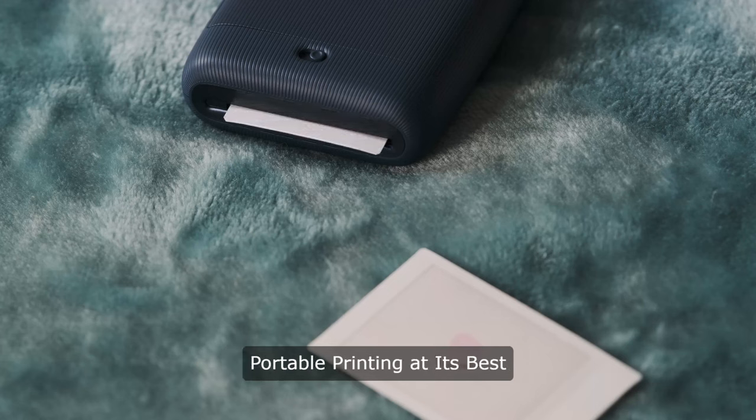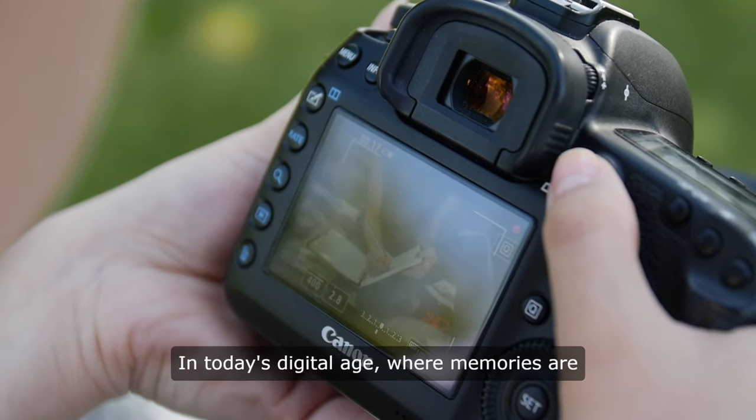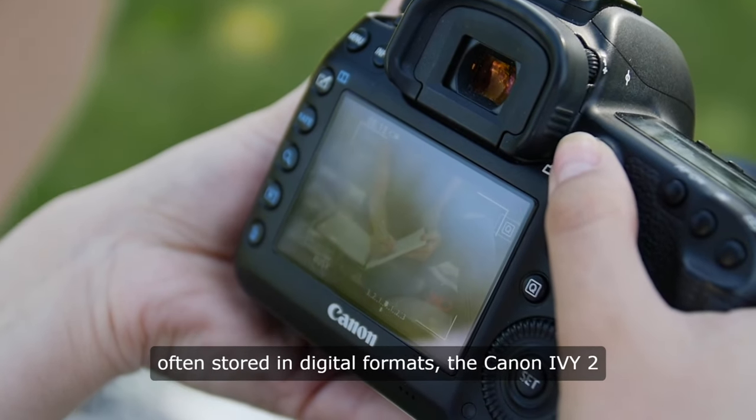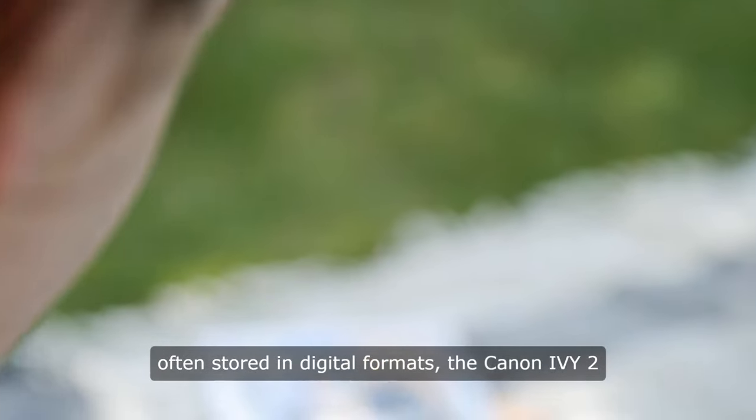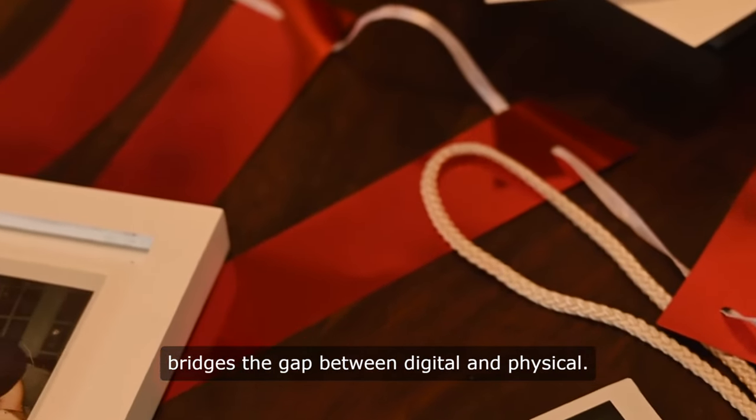Canon EV2 Mini Photo Printer: Portable Printing at its Best. In today's digital age, where memories are often stored in digital formats, the Canon EV2 Mini Photo Printer stands out as a tool that bridges the gap between digital and physical.